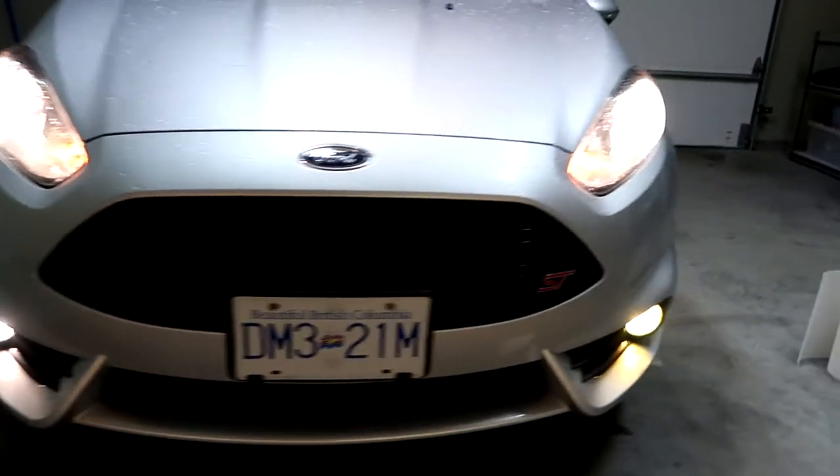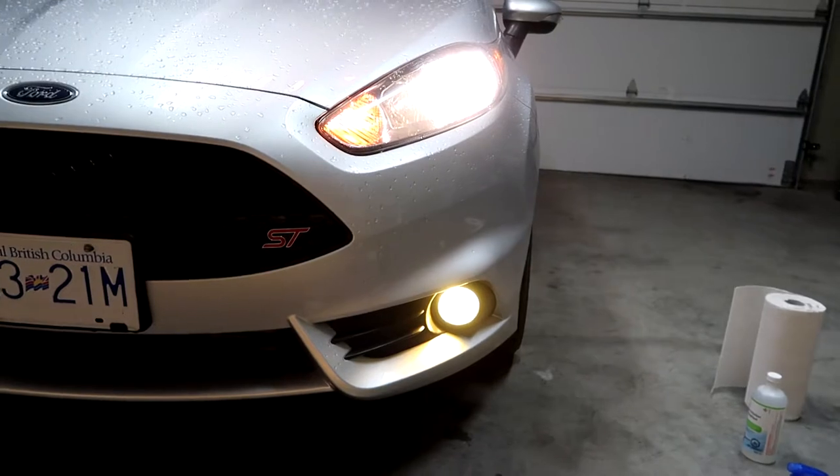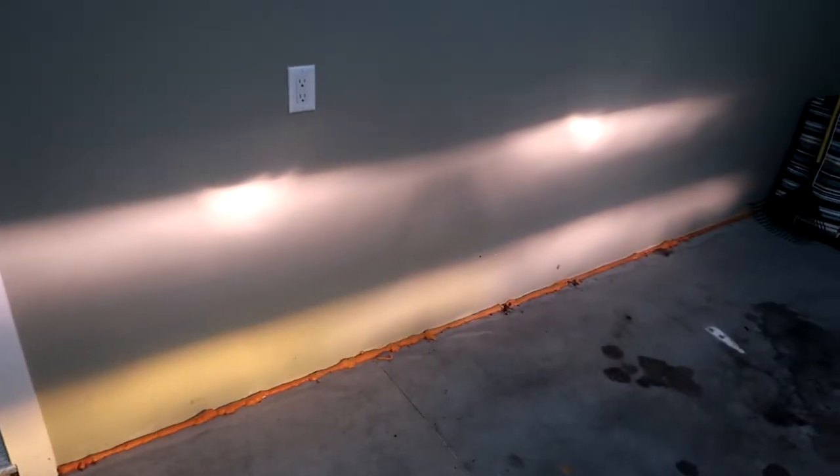Here we have a comparison with the lights on — stock versus tinted in yellow. As you can see, it does make a bit of a difference: with the film on you can see it's white on the passenger side and a little bit yellow on the driver side, so it does make both a visual and a cosmetic difference.